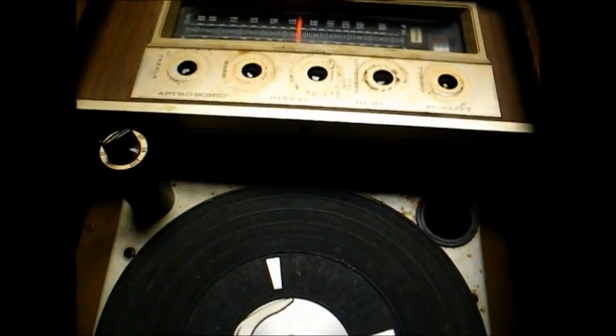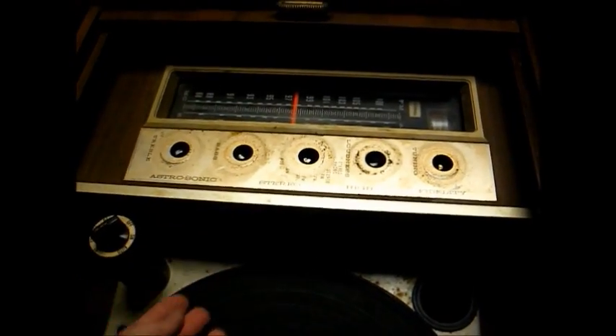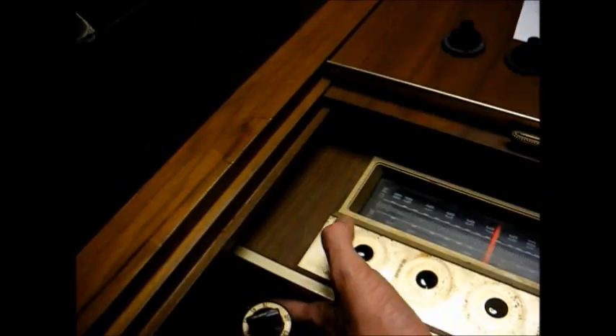You'll want to make note of where everything went, so it'll make it easier to hook back up when you reinstall the chassis. Now that we have the knobs removed and the wires disconnected, to remove the chassis there are two Phillips-head screws, one here and one over here, that have to be removed. And then we have two bolts here — you can't see it very well because the lighting's not that great, but take my word for it, those have to come out.